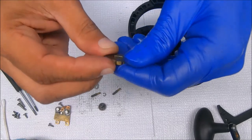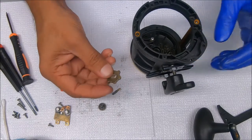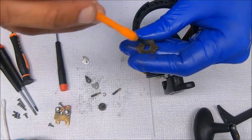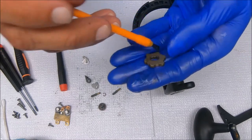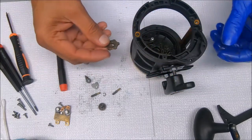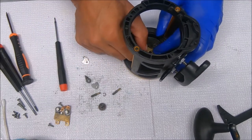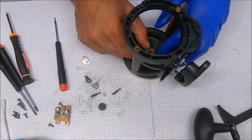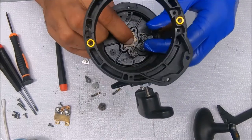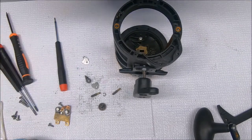Next we'll get our spool component — this is for the left side of the spool, just keeps it in place. There's no bearing on this side. We're going to set that back in place; again it sits at an angle, away from the click tongue. We'll get our screws in just to lock it down.